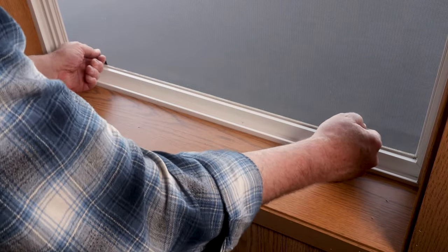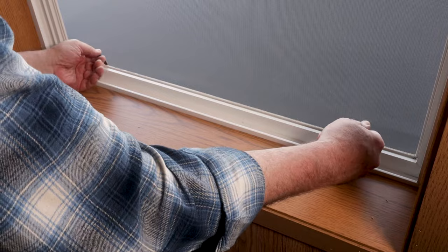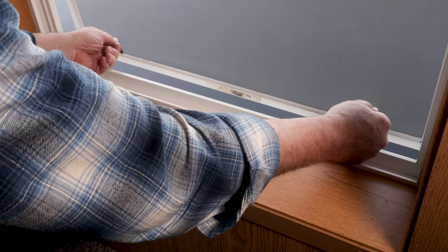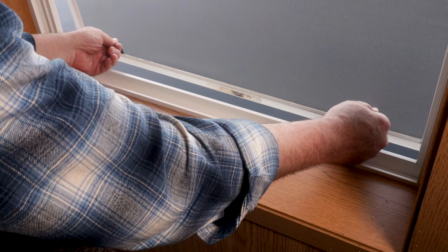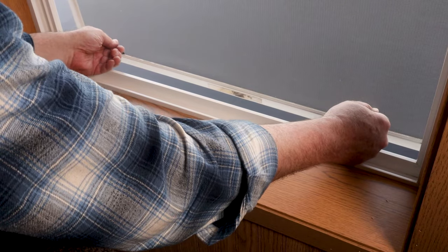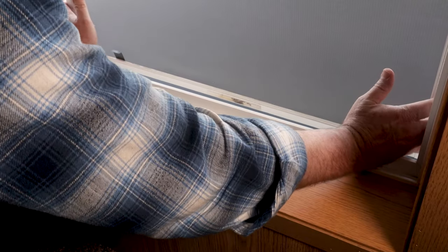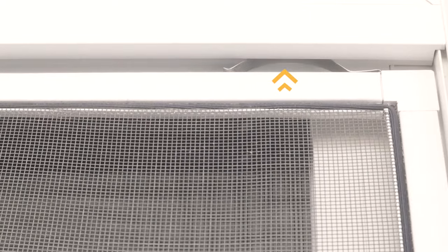We're going to lift on these two tabs — it helps if you wiggle it a little bit at the same time — get it popped loose and push the bottom of the screen frame outward like this. Get a hold of the outside of the frame and lower it, and from the outside you'll be able to see there's spring clips. Once you've lowered to the point where the spring clips are clear, you'll be able to take the top outward.